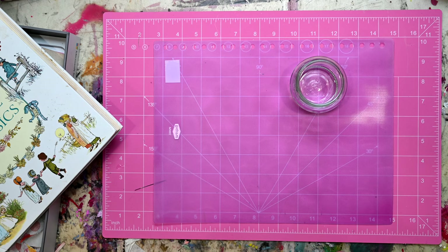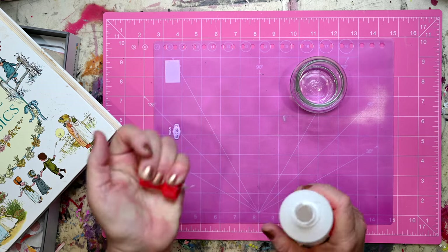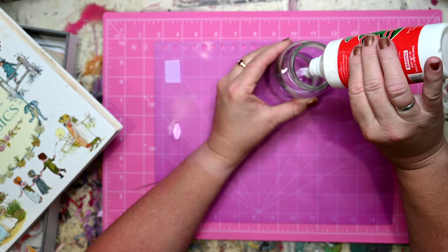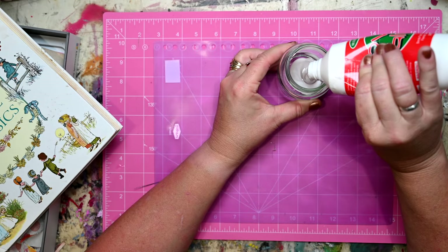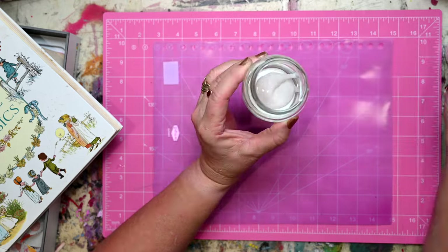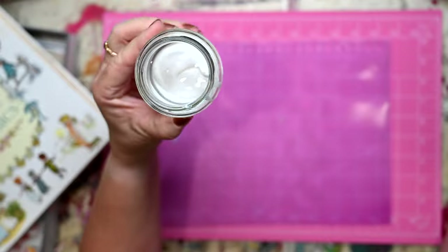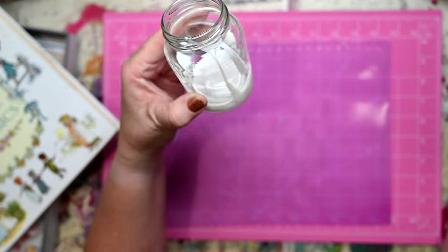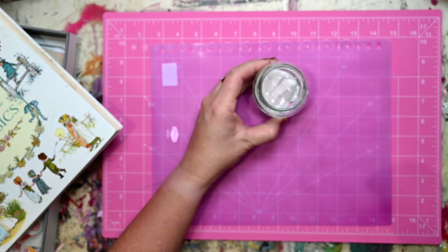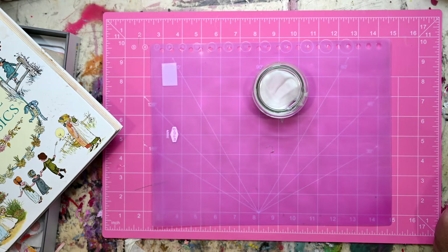For the next little bit I actually want to make some more watered down PVA glue. I've got a little bit of water in here and I'm probably doing about 50/50. Can you see how the glue has gone to the bottom? All right, now I need to give that a good stir.